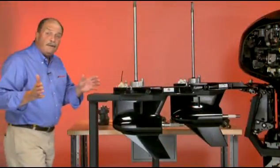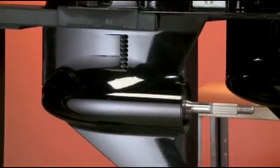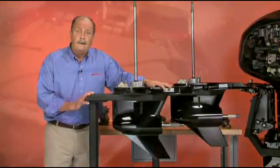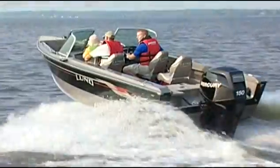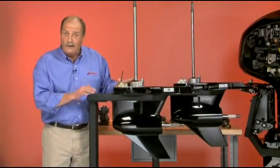So what's the difference between the two? The smaller gear case is the best choice for performance and durability for certain applications: bass boats, freshwater aluminum and fiberglass multi-species boats, and smaller inshore bay and flats boats, where top speed and performance is most important.